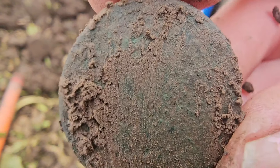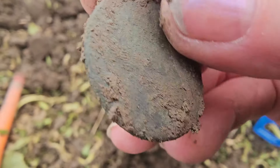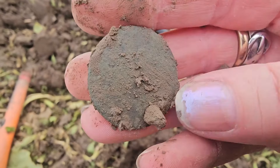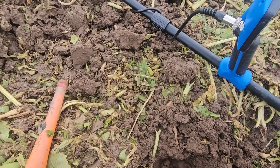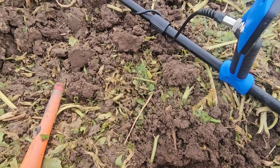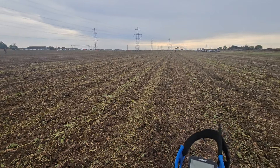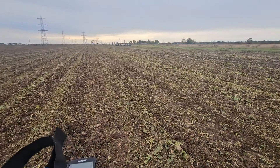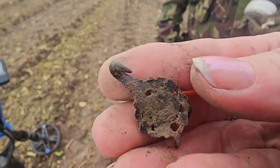It's only a copper one — don't get too excited. Here it is. Was it your first hole or second hole? Third hole! Look at that — a lovely cloth fastener.